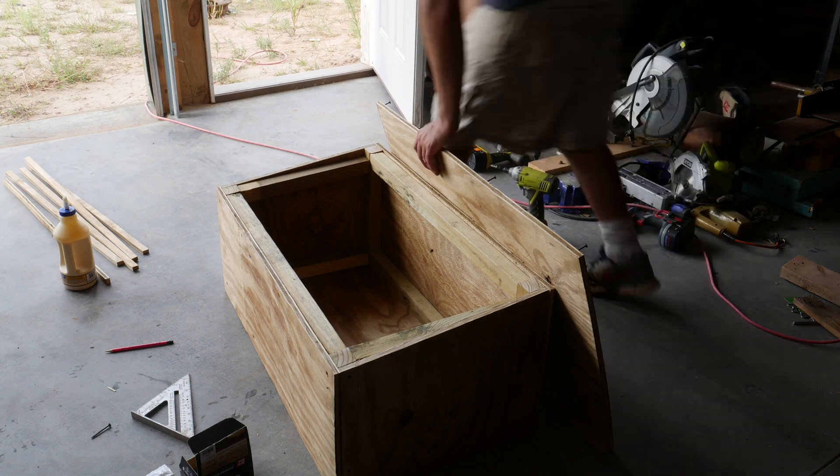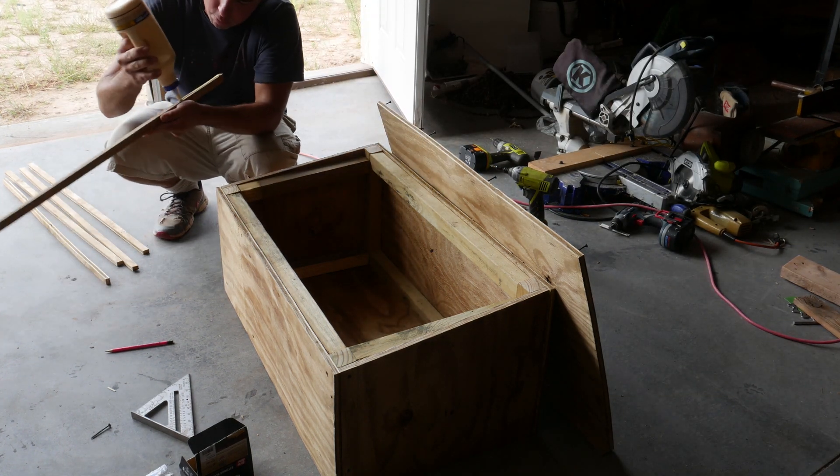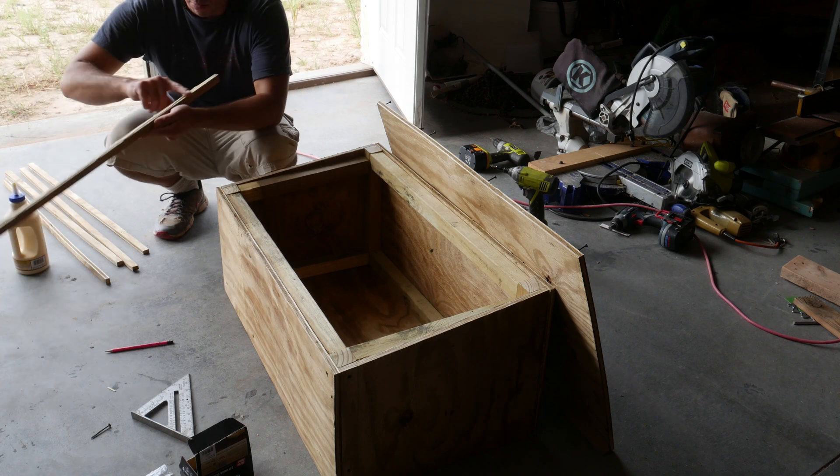For the lid, I screwed and glued on some thin strips to create an overhang to keep water out of the box.